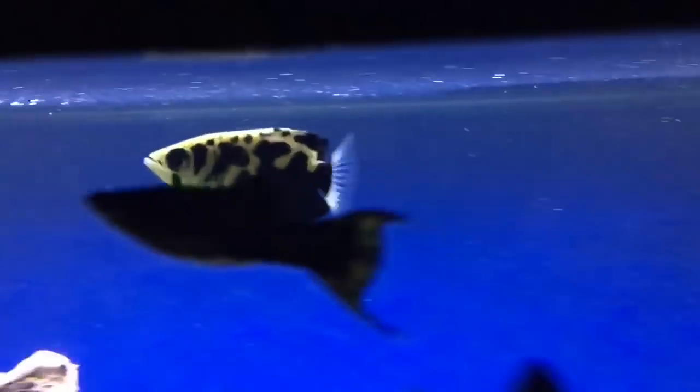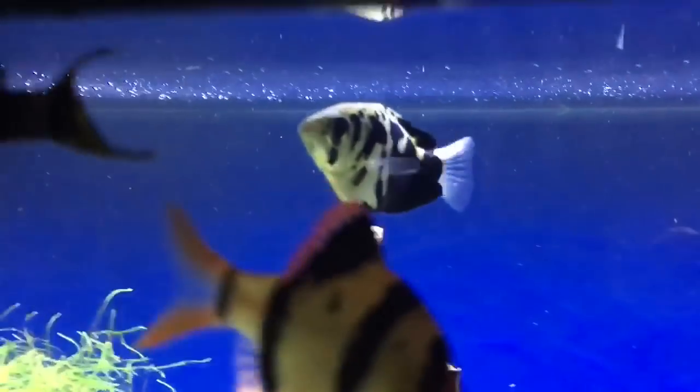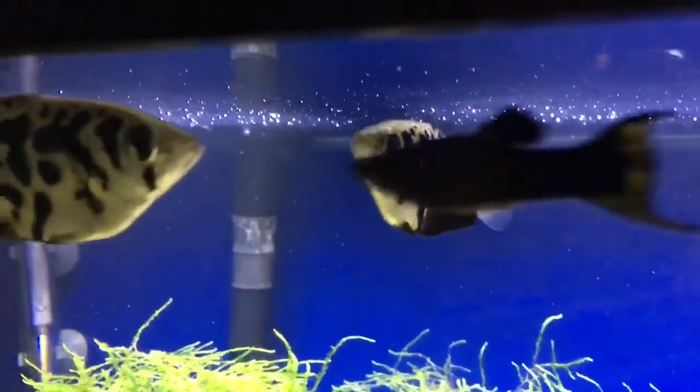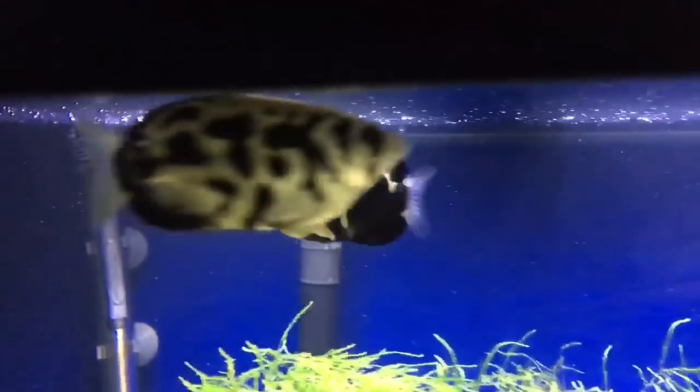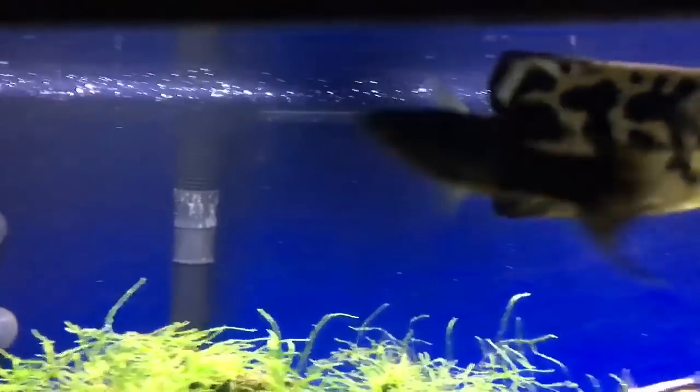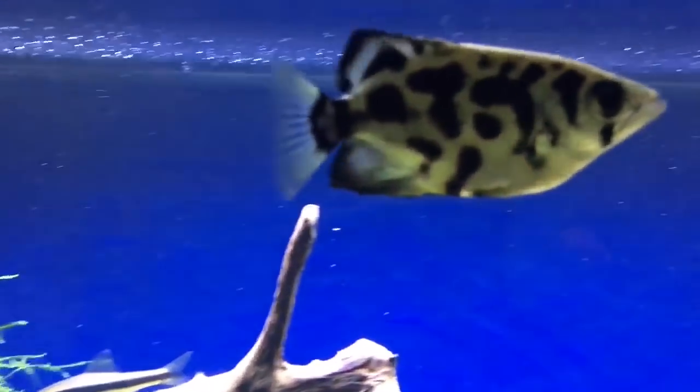This archerfish here is the smallest one that I have. Notice that the back right of the archerfish is pure black while the rest of it is black and white. Now see this bigger one here that's all black and white — that one also started with the black patch on it right there. As they get bigger they lose that black patch.